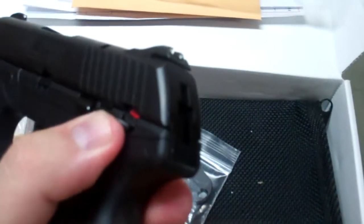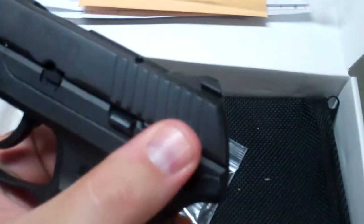This particular gun does have a manual safety, but it is non-ambidextrous. It's only on the left side here.